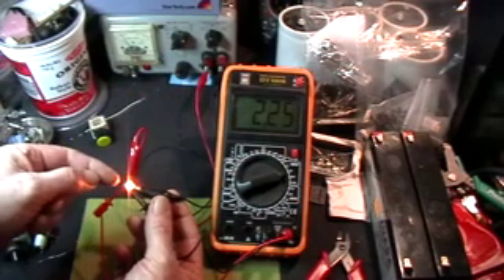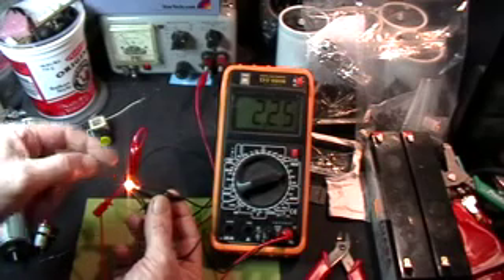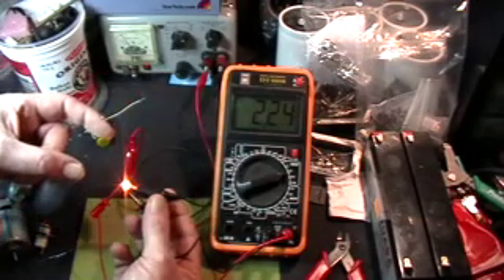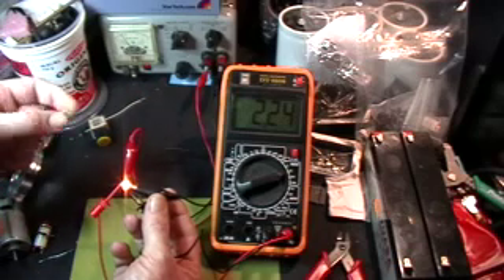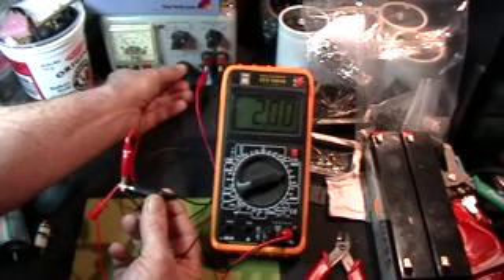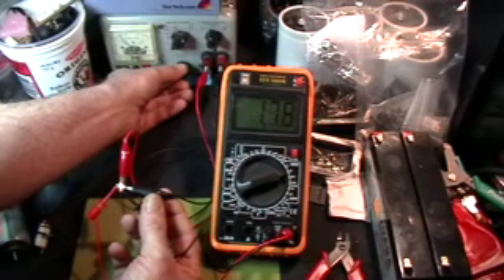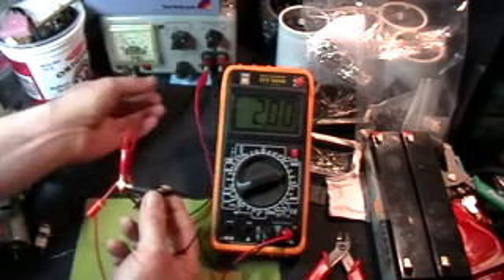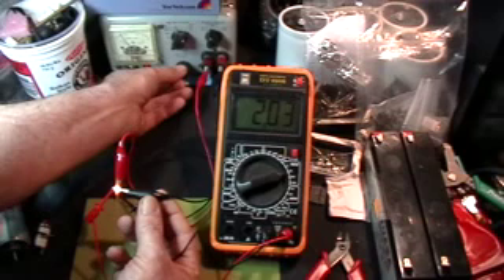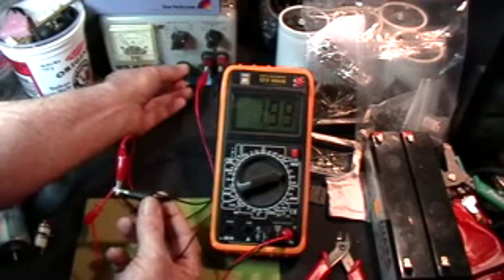Now if I had a stack of 3 of these in series, you would have to supply the whole stack with 3 times that — say 4.8 volts, almost 5 volts — to get a stack of 3 of these to glow in series. Note that there are no resistors in this circuit. I haven't said anything about resistance. I'm just talking about the voltage needed to overcome the minimum forward voltage of the diode. So thank you.